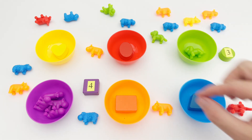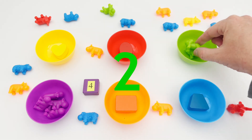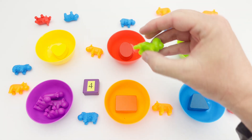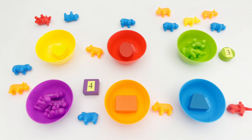Here is green lion number two — two! Where is lion number three hiding? Here is green lion number three! We have three green lions: one, two, three.